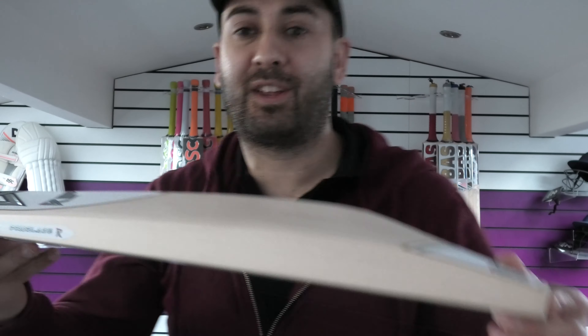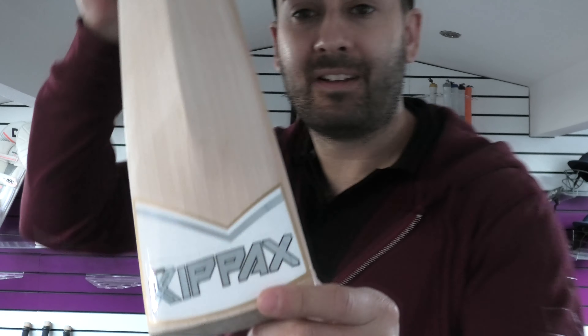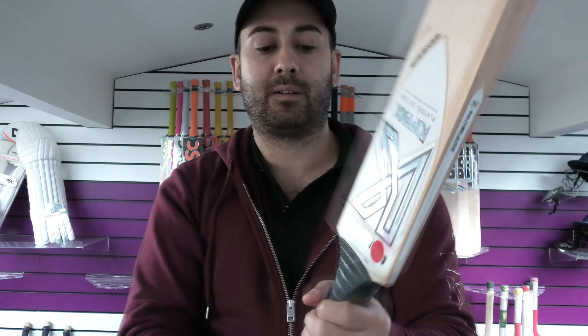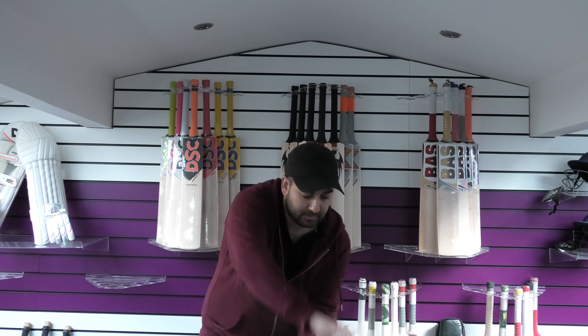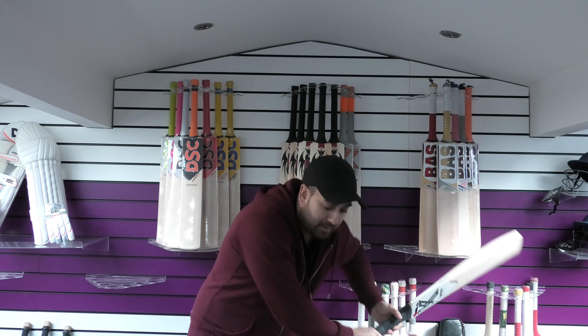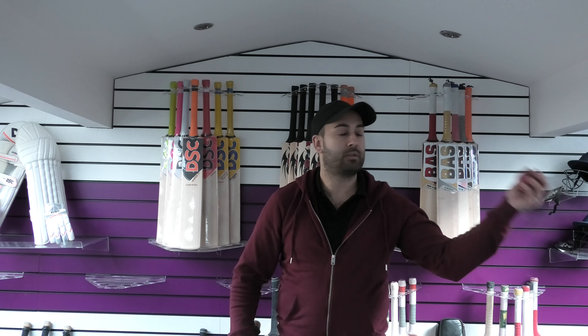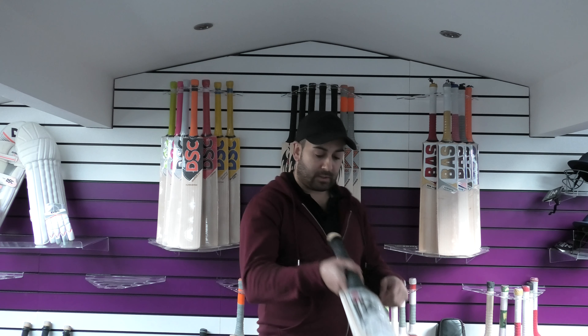Moving on now to bat number eight. Really nice looking again — just stunning front and back. Feels nice in the hands; this one feels a little bit lighter, probably around that two-nine mark. The rebound is a little bit firmer on this one, but still it goes really well. Another impressive cricket bat — that is number eight.